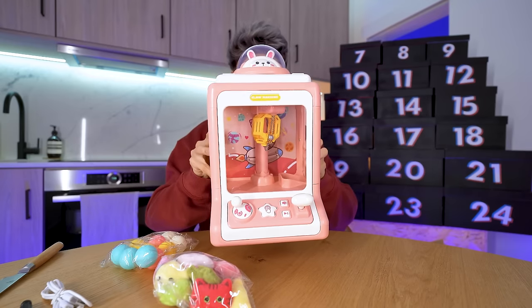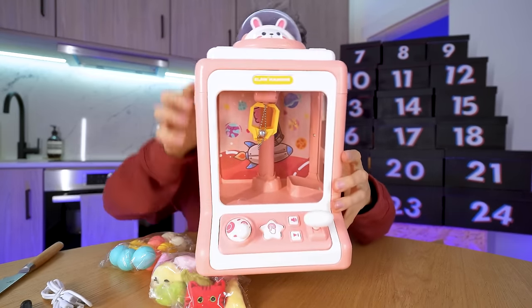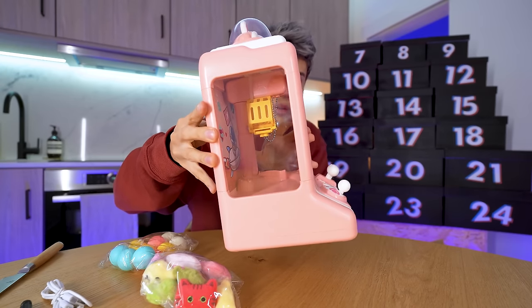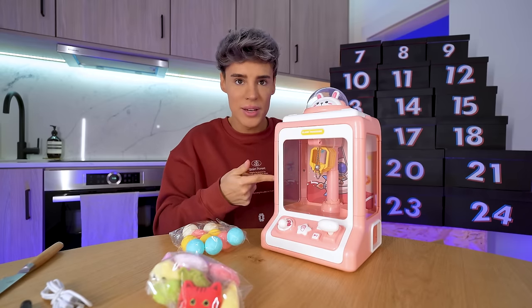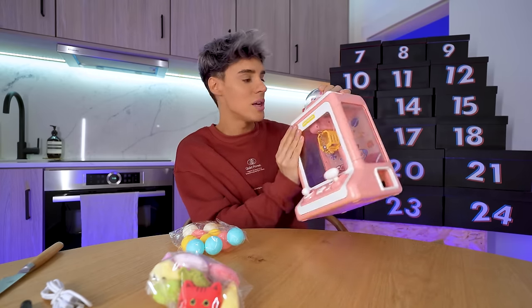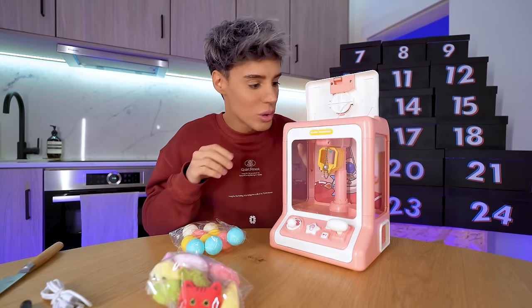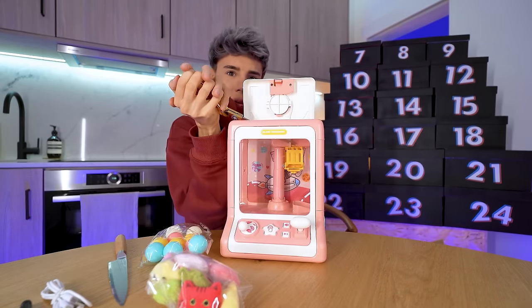It's a claw machine for the comfort of your house. The details on it are so cute — that little rabbit on top, the claw mechanism, everything is like anime-kind-of adorable. Even the sides are see-through, are you kidding me? They didn't have to send me all the stuff to put inside — I would probably put candy in there. The buttons, everything is so cute and perfect. I've got to figure out how to open this.